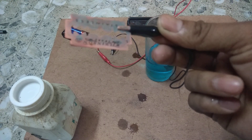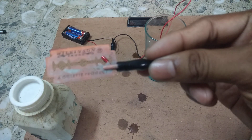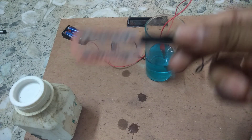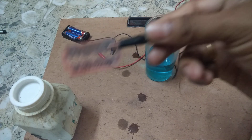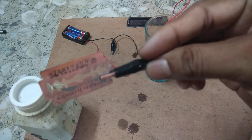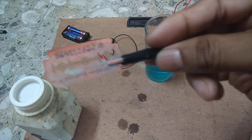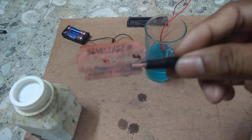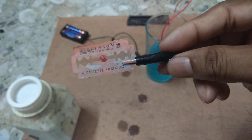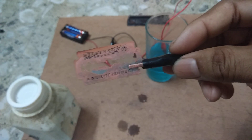The copper is deposited on the blade, and this process is known as electroplating. If you continue this process for one hour, the whole blade will be coated with copper. In this way, you can do electroplating using copper sulphate solution, a copper plate, and any other metal like iron.